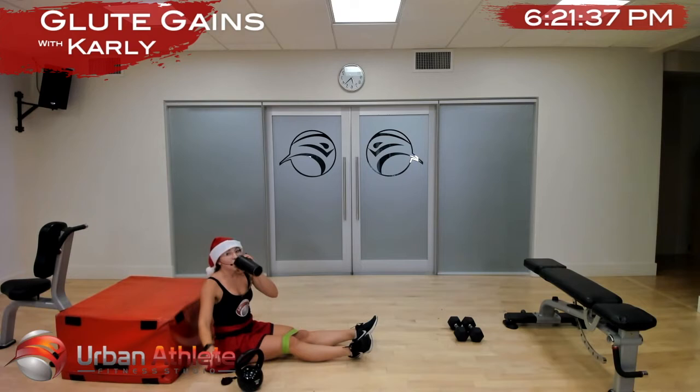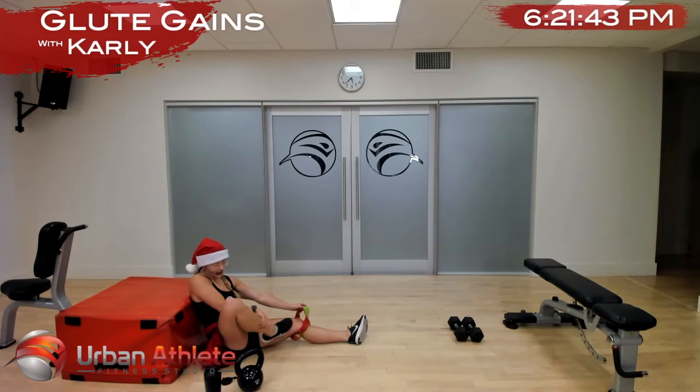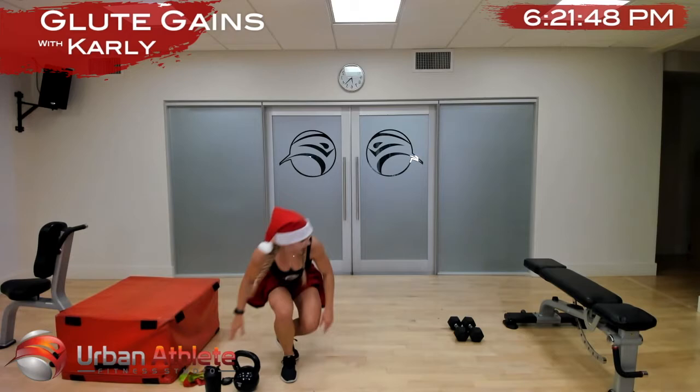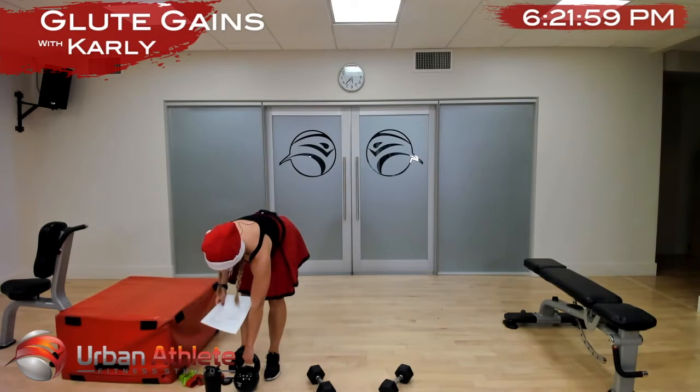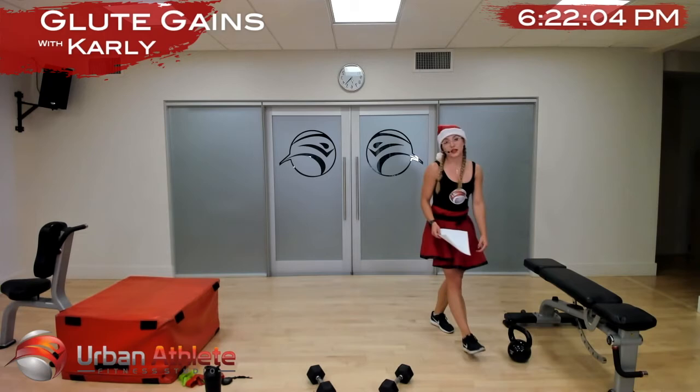We're going to take our bands off and move on to some lunges. Grab some dumbbells — we're going to start with a curtsy lunge, then go into a stiff-leg deadlift, then some more lunging, some more deadlifting, and then a kettlebell swing.